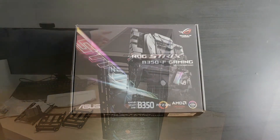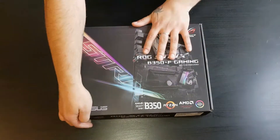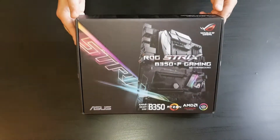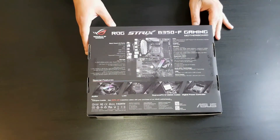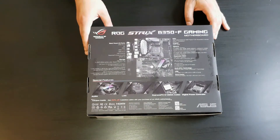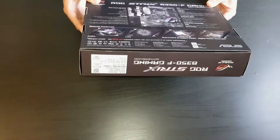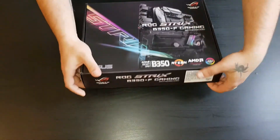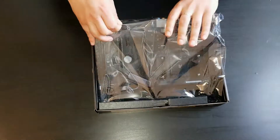The motherboard is an ASUS ROG Strix B350-F Gaming. It's an ATX motherboard. You can see some details about it on the back of the box. Let's see what we get inside — I'll just put the motherboard to the side for now.